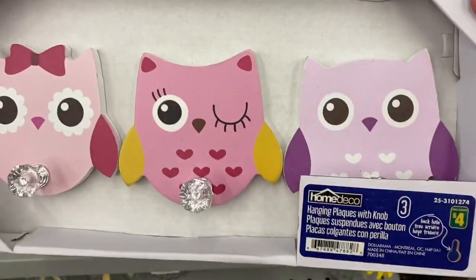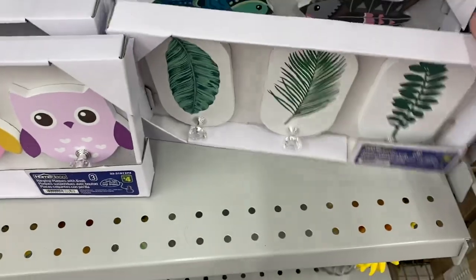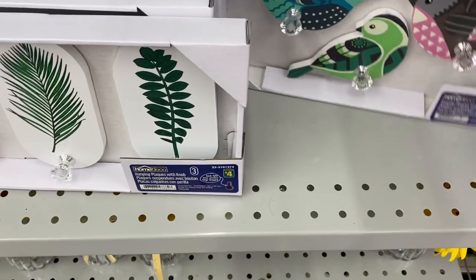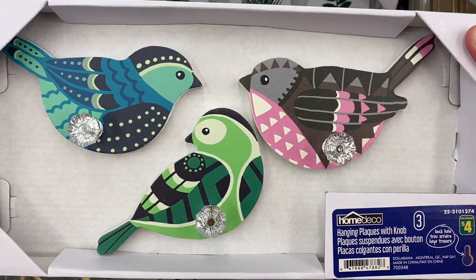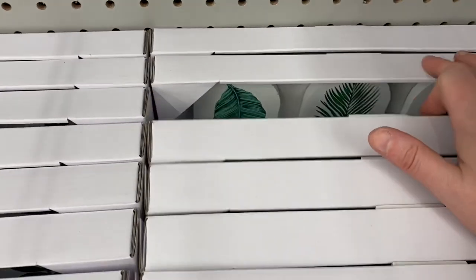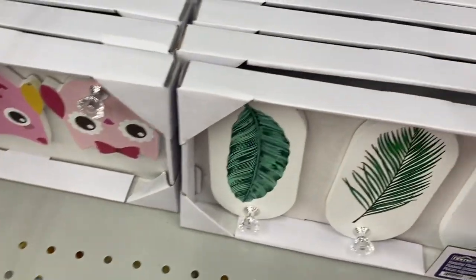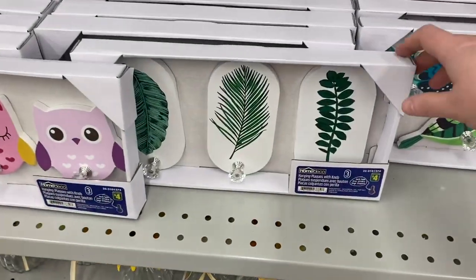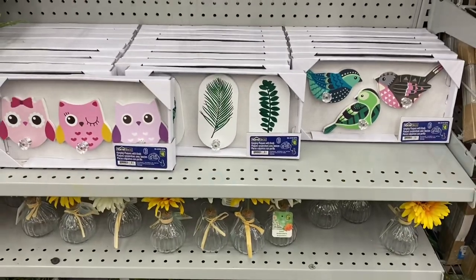Some new wall hooks I saw — they came in a pack of three for $4.00. So they had the owls — that'd be really pretty in a kid's room. The leaves — that'd be great at a front door to hang coats, scarves, and hats. And I love this one, the birds — really cute. So $4.00 and you get a pack of three. Those are the only three that I saw at this store: the leaves, the owls, and the birds.